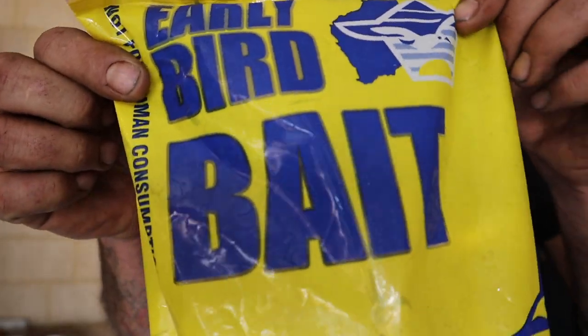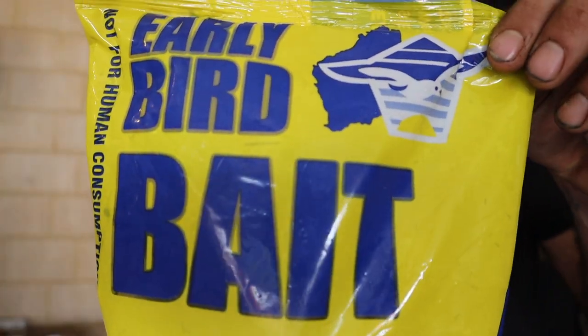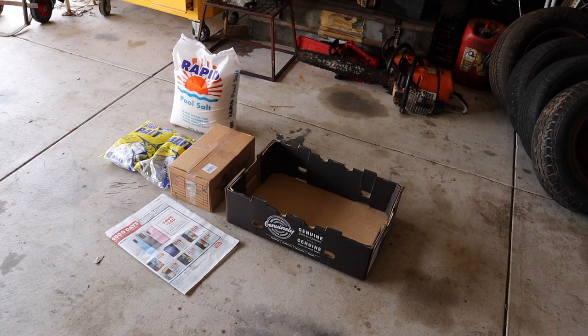First thing you're going to need is some bait. We've got a couple of one kilo bags of muleys here. Grab yourself a bag of pool salt — got six kilos of muleys — a cardboard box and some newspaper.